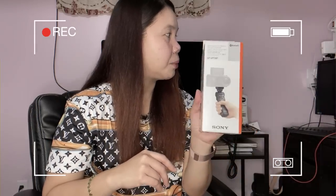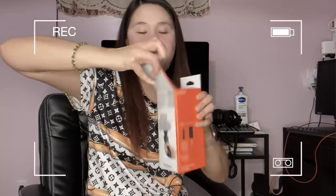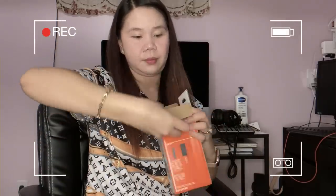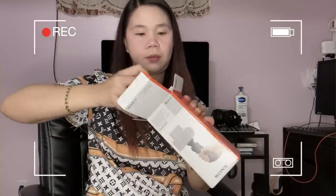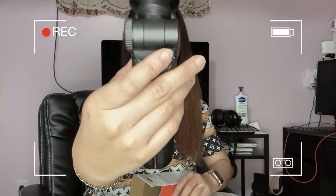These accessories are really made specifically for the Sony Digital Camera ZV1. Let's open it up. It's really well packaged — very nice. And you can attach this mount accessory to it.